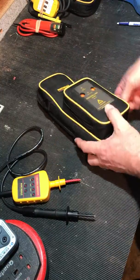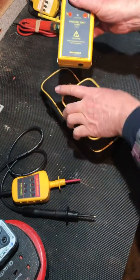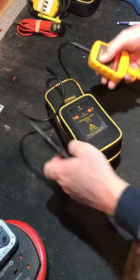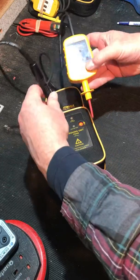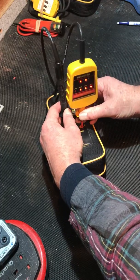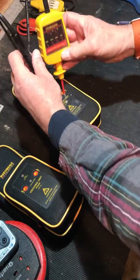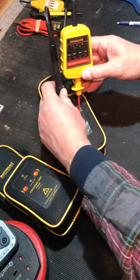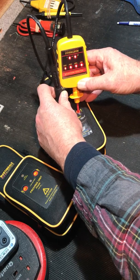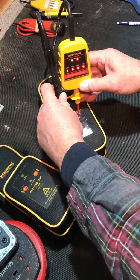The kit comes with the PD 440 proving unit - nice and robust, takes a whole load of AA batteries but they do seem to last a fair while. Plenty of space to get these through the cover. The battery must be going on that one - it's only showing 200 volts, it should be showing more than that. There we go, 400 volts. Nice and bright - you'd have trouble not seeing those.